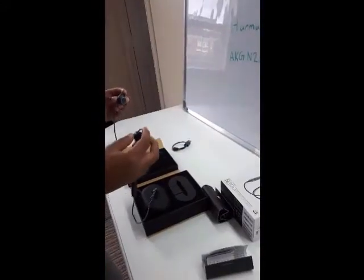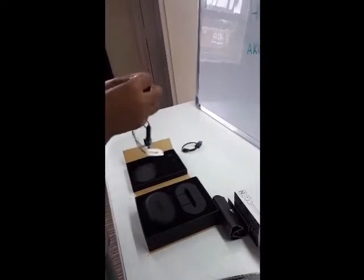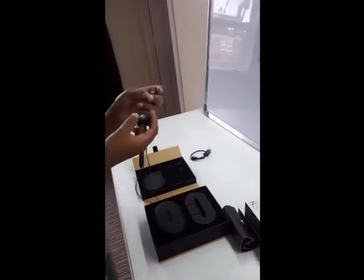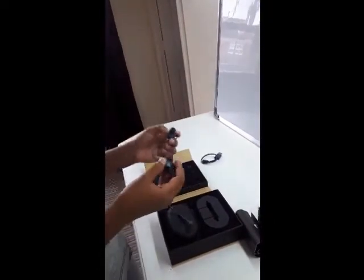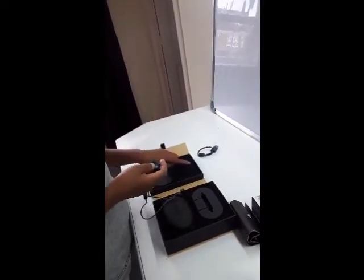Another cool feature is that it's actually magnetic — you can connect the two earphones together and just store them easily. The price of this is £129.99, which is actually really good. It's got many features and different ear bud sizes.